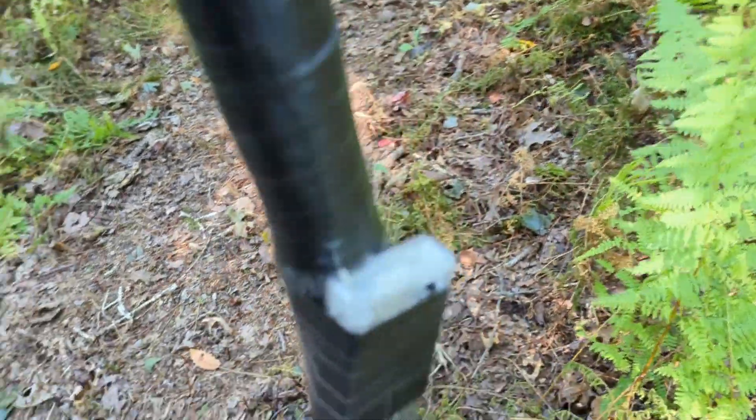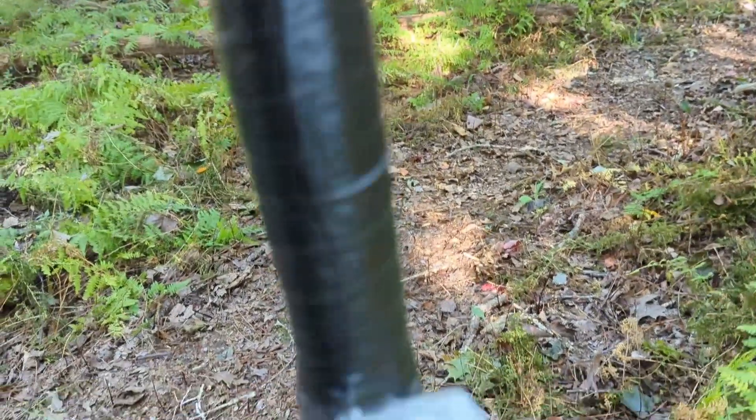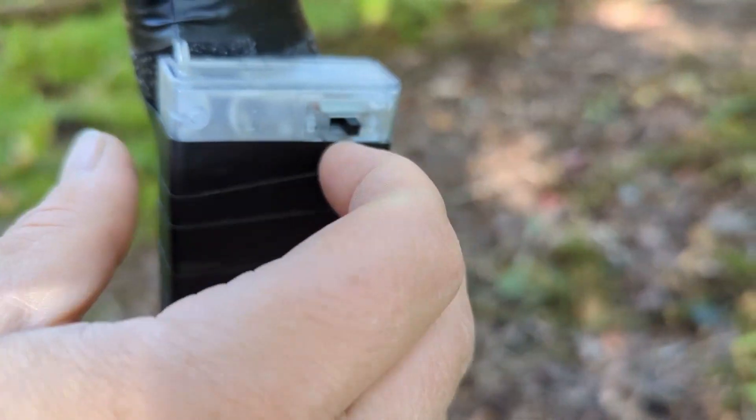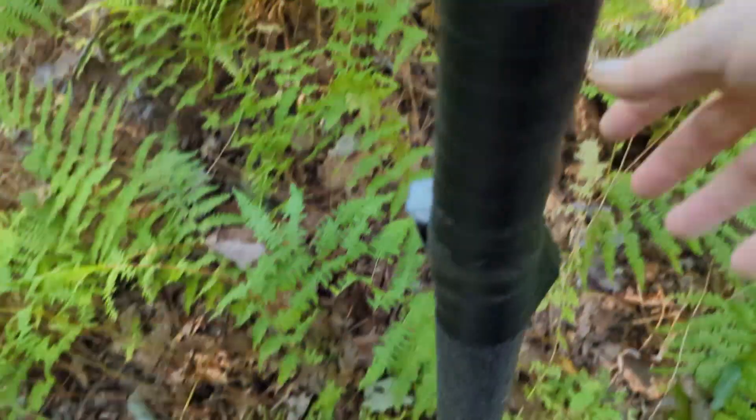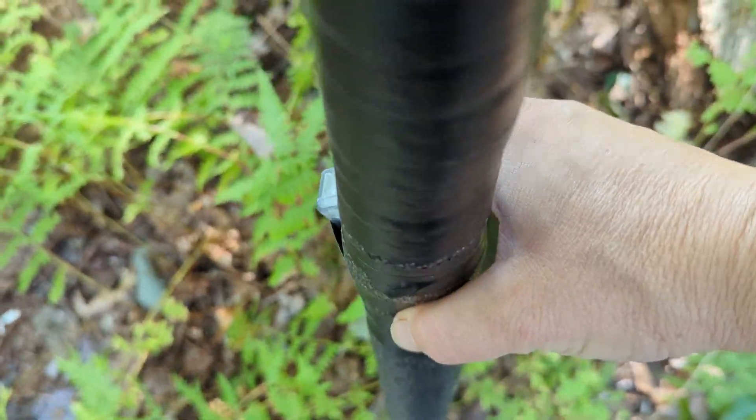I used black electrical tape to cover up the cord going down the foam and then hooked the battery pack right in place, making sure not to cover the light switch so I can flip that on and off the night of Halloween or the night of the trail really. So yeah, that was pretty simple.